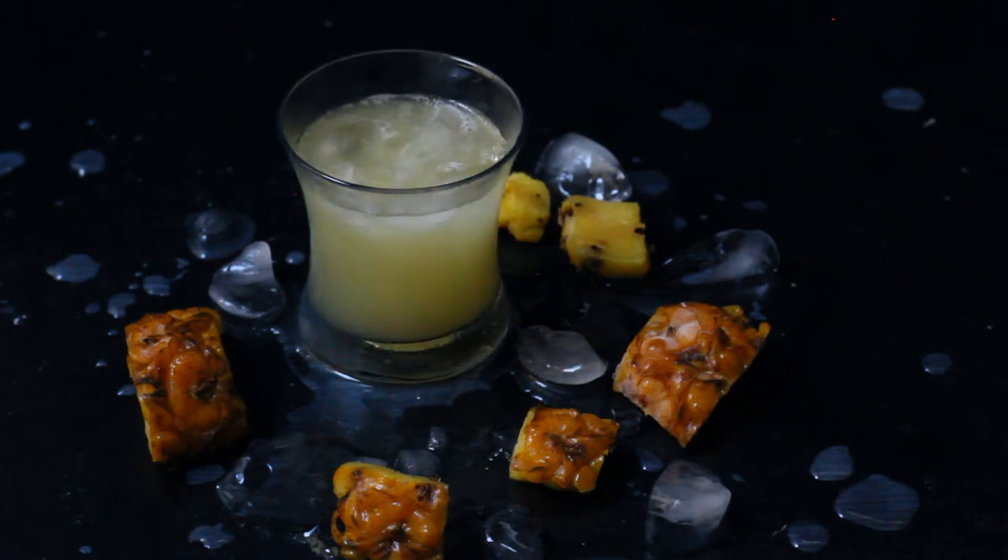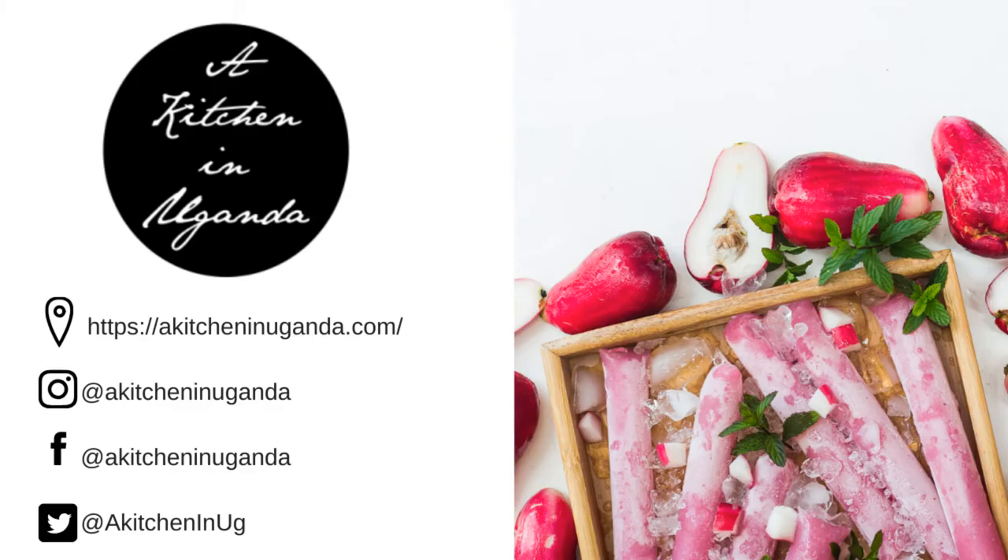Let me know what you call pineapple juice in your local dialect and if you have ever made this pineapple juice. Thank you for watching and see you in the next video.